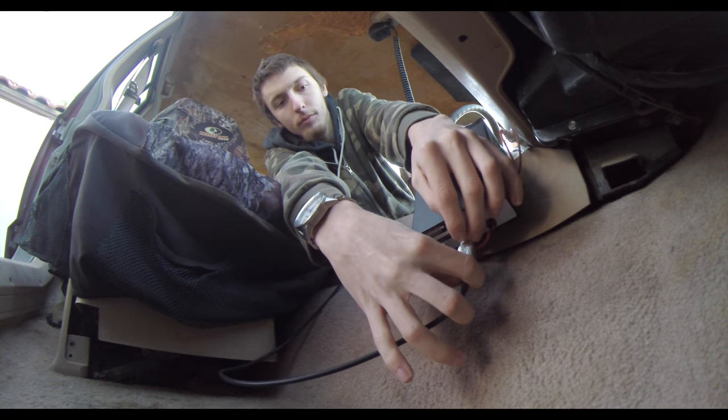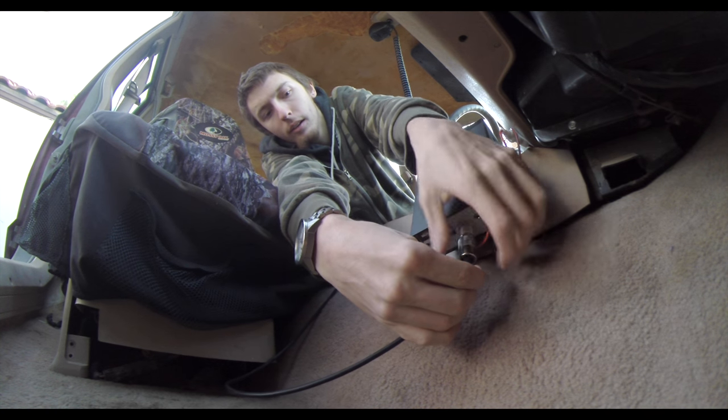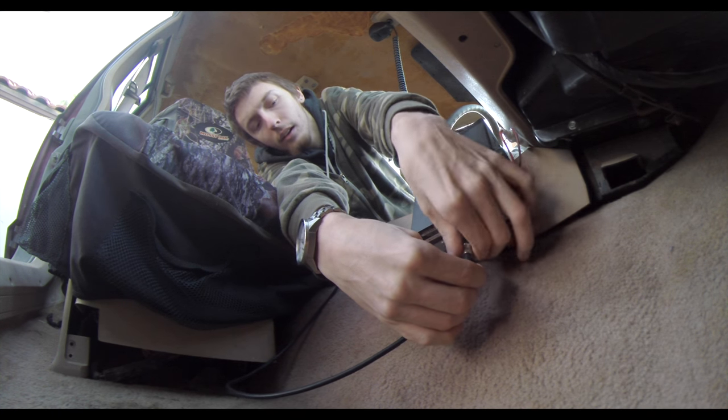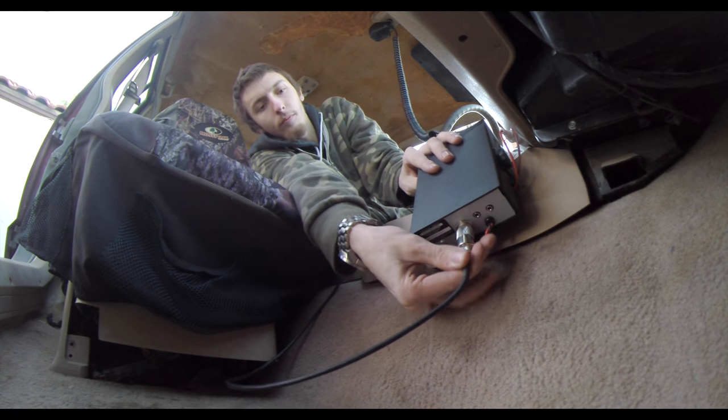Now we can attach the coax cable to the radio. You need to route the coax cable as straight as possible with as few coils and bunching up as possible, as this will cause your SWR readings to go through the roof and cause really poor radio performance and possible radio damage.